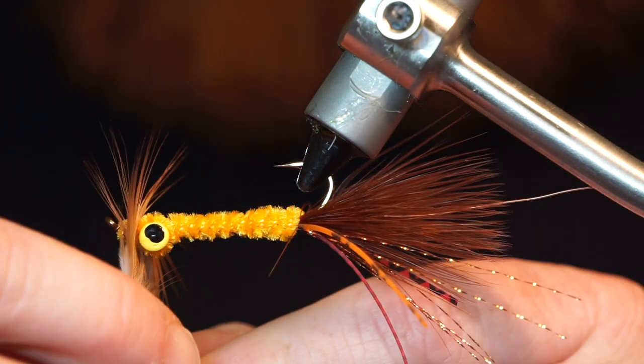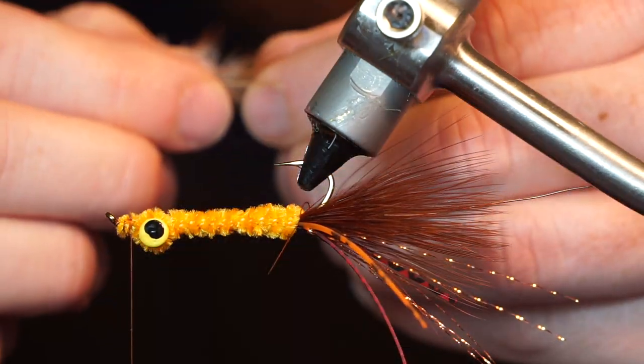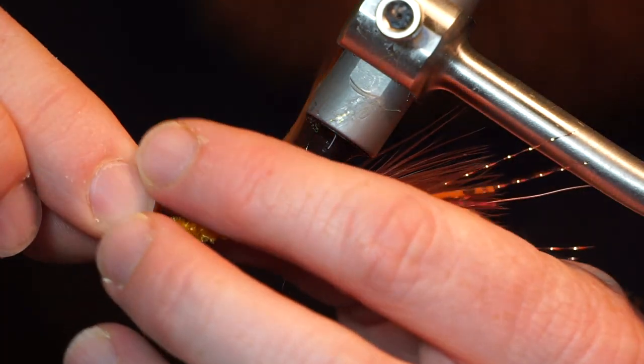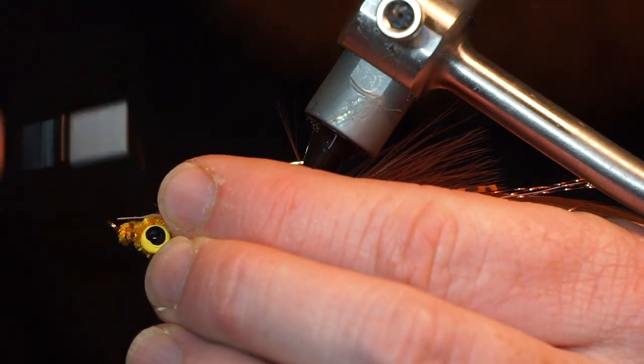Measure a brown hackle feather, then strip off the unwanted feathers on the back. Tie it in on top of the fly, laying flat with the shiny side facing upward.